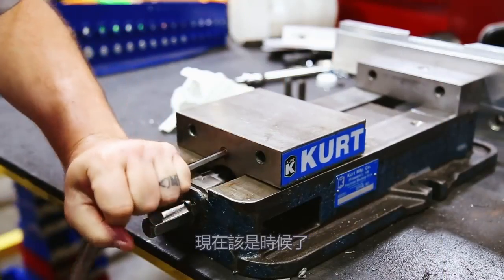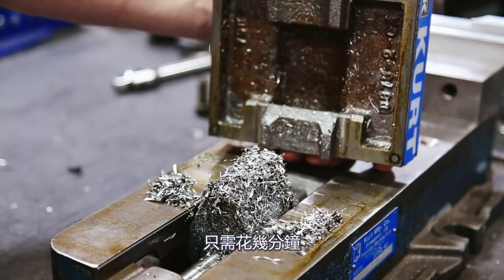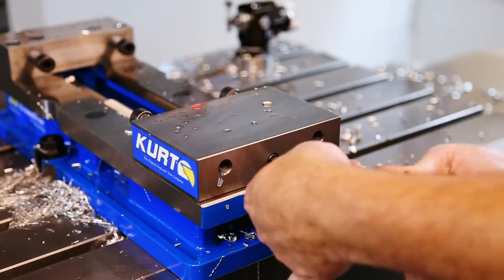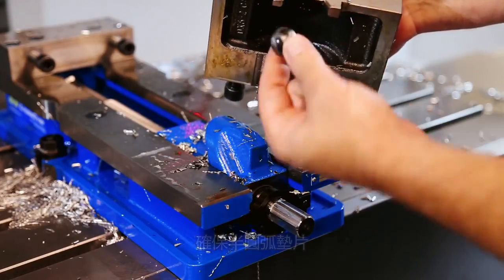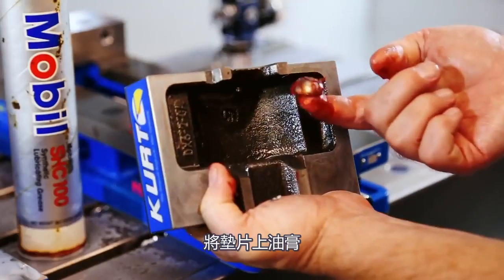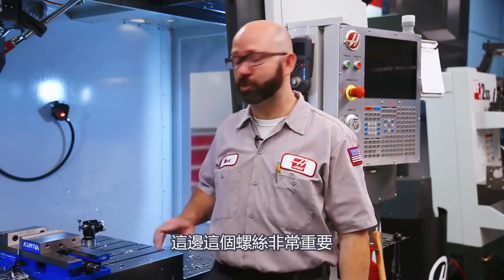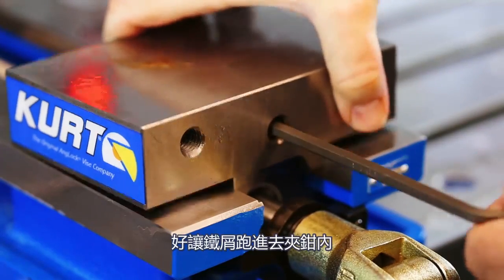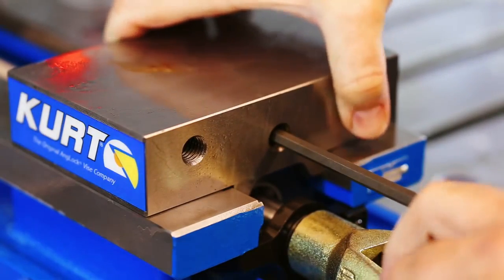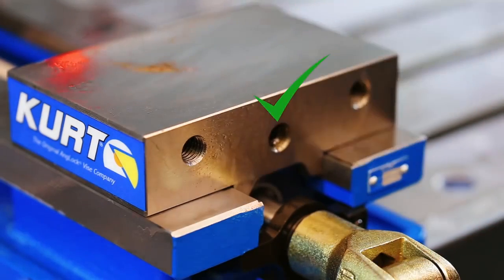If you haven't cleaned your vise in a while, now is a good time. If there are any chips underneath our floating jaw, we want to take care of them — it only takes a few minutes. Loosen the set screw, pop the jaw off, making sure to grab our half moon spacer. Clean everything, put a dab of grease on the spacer, lightly oil everything and put it back together. You don't want your floating jaws so loose that chips can get between it and the vise. Tighten the set screw, then back it off just a little so things don't bind. Whatever vise you have, download the manual and do some quick maintenance.